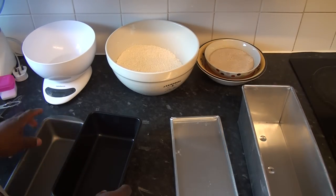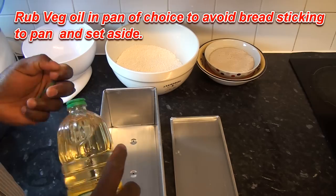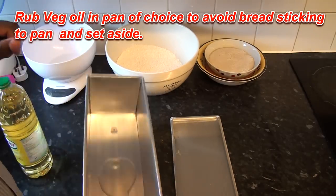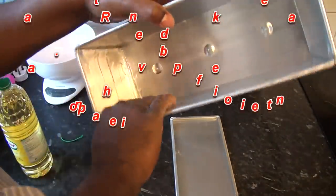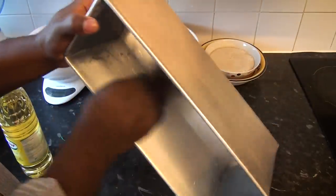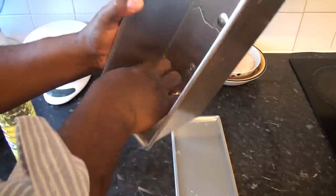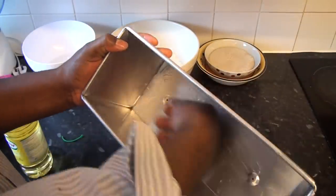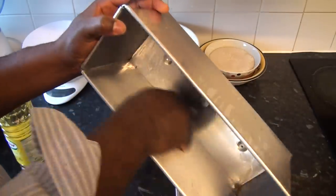Now the pan - whether you use the open one without a lid or the one with a lid - you have to oil it so the bread does not stick to the pan. I'm going to use the square pan because I want that square shape. Make sure you use groundnut oil, vegetable oil, or any oil suitable to your health - you can even use butter. Just make sure you rub the pan nicely.